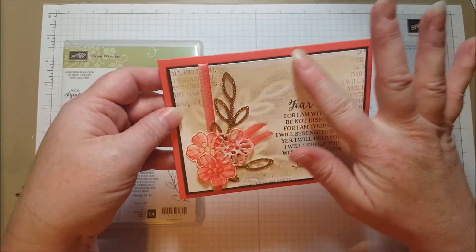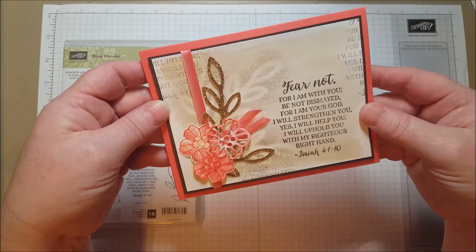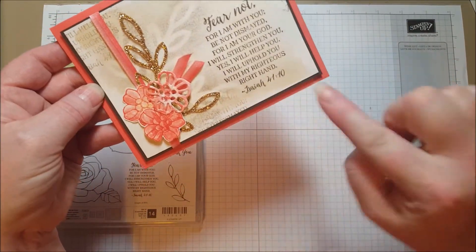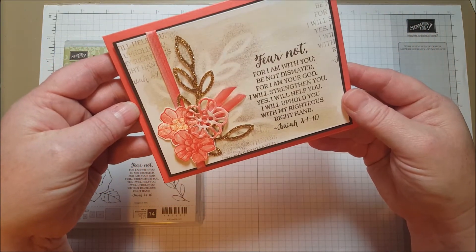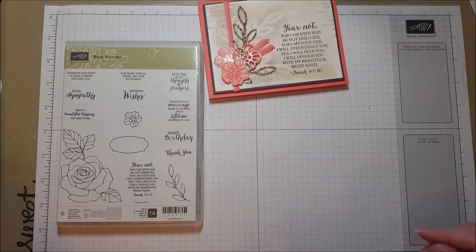I'm starting out with shimmery white cardstock. Shimmery white can hold up to watercolor and that's one of the reasons why I love it so much. This background is shimmery white and it's got a little tiny layer of Early Espresso and some Calypso Coral, which is also just a really beautiful combination of colors. So let's get started with our background.